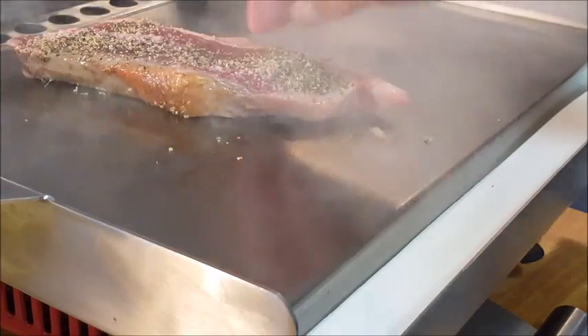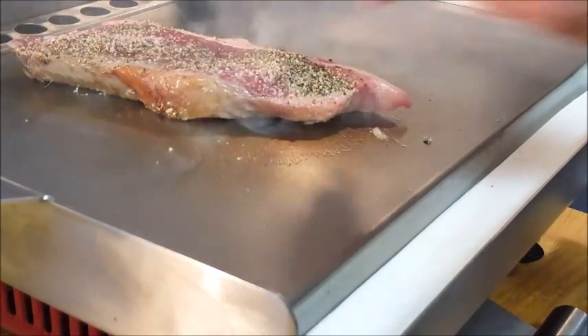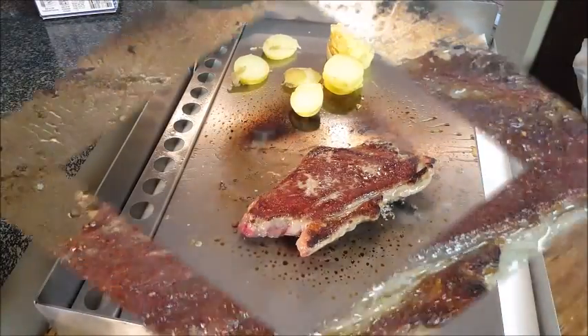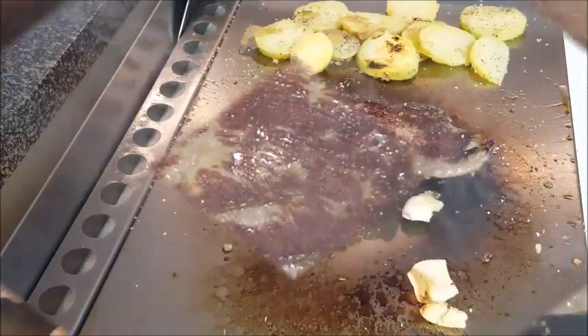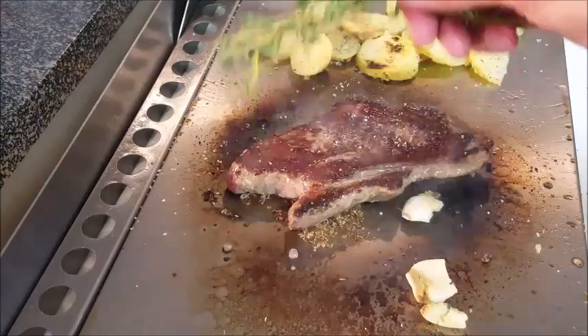It just seems to make the steak taste better in its own fat. Lay your steak down, make sure it's got good contact, and cook it about two to three minutes on each side. After two to three minutes give it a flip — you can see the sear that we've already developed on this steak.